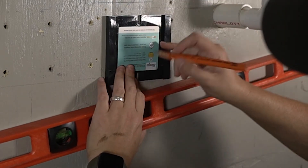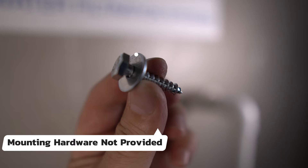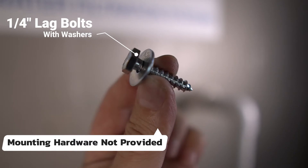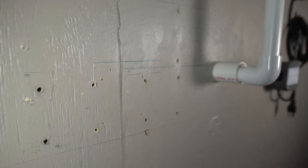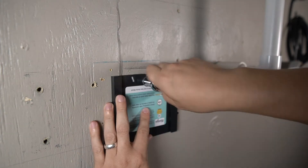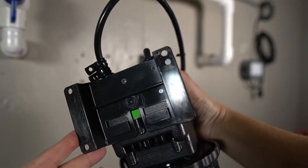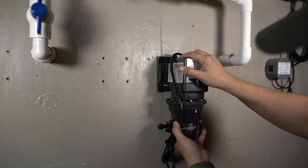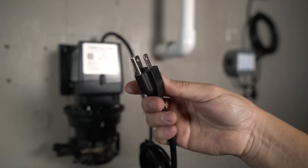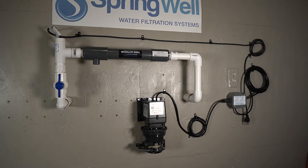Once aligned, mark the position and screw holes, then pre-drill the holes for the mounting bracket. Because of the large variation of surfaces, hardware is not provided for mounting. In this scenario with wood, quarter-inch lag bolts and washers are being used. Before mounting, identify the stopper to verify the bottom of the plate. Position the bracket where marked, align with the pre-drilled holes, and tighten the quarter-inch lag bolts using a ratchet. You are now ready to slide the pump onto the bracket, align it with the tracks, slide it down, and lock it in place. The plug from the pump will now be plugged into the flow switch power box.